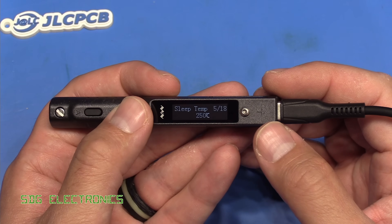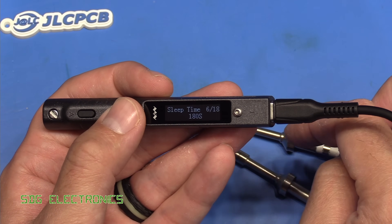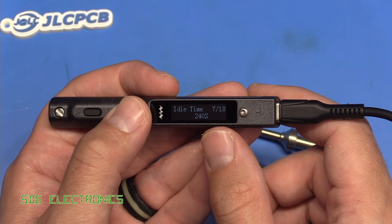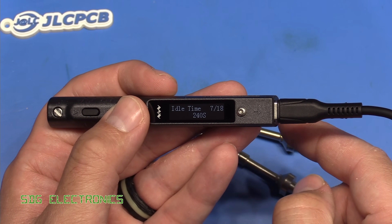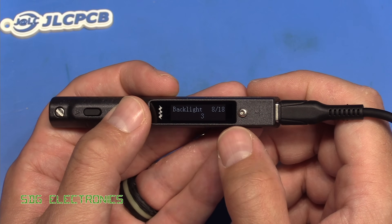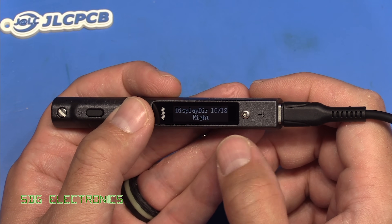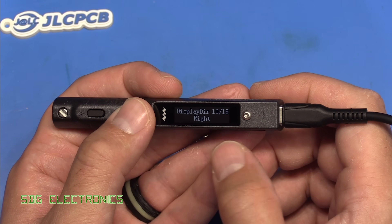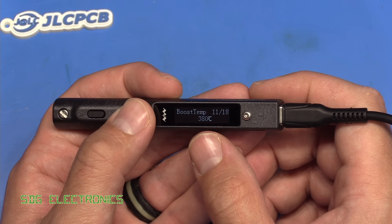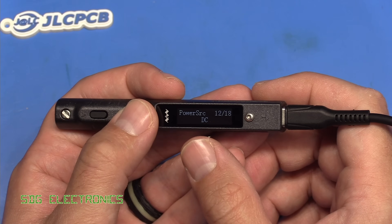There's the sleep temperature — after a certain period of time it will drop down to a slightly lower temperature to avoid oxidizing the tips. At the moment it's set to 180 seconds. Then we've got the idle time, which is the amount of time before it physically turns the heater off completely. Backlight is the OLED brightness. We've got the units, display direction — if you're left-handed you can flip the display around — and boost temperature, which allows you to deliver a bit of extra power to overcome the thermal limitations of the soldering iron.